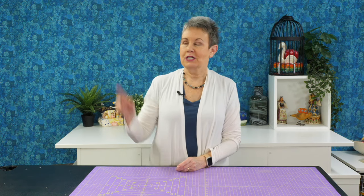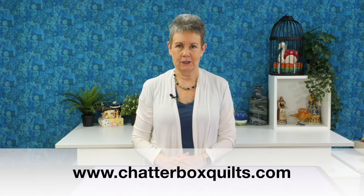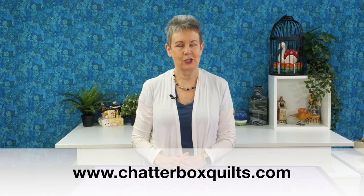Today I've talked about thread and ruler storage and mentioned other products I use. You might also be wondering what other types of furniture products I use from Ikea — check out this video to find out the type of Ikea furniture units I use in my studio and how I use them. For more helpful quilting information be sure to go to my website at www.chatterboxquilts.com.